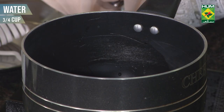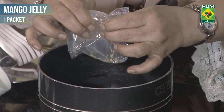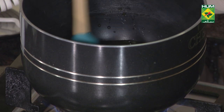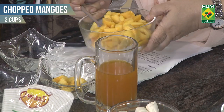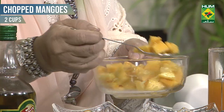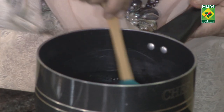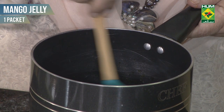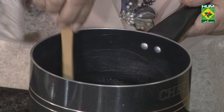Three-fourth cup of water, one packet of mango jelly. We have to dissolve mango cubes. I think this will come in six — you can do it in short glasses. Now we will add mango jelly on it, and we will leave it to be set.